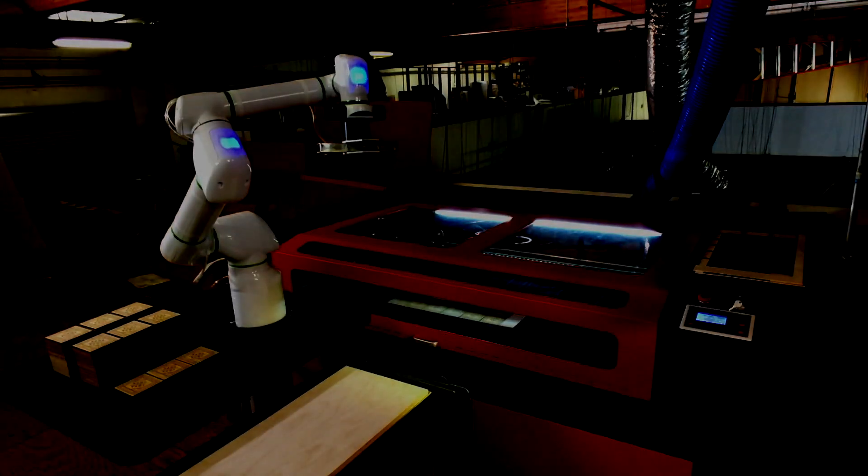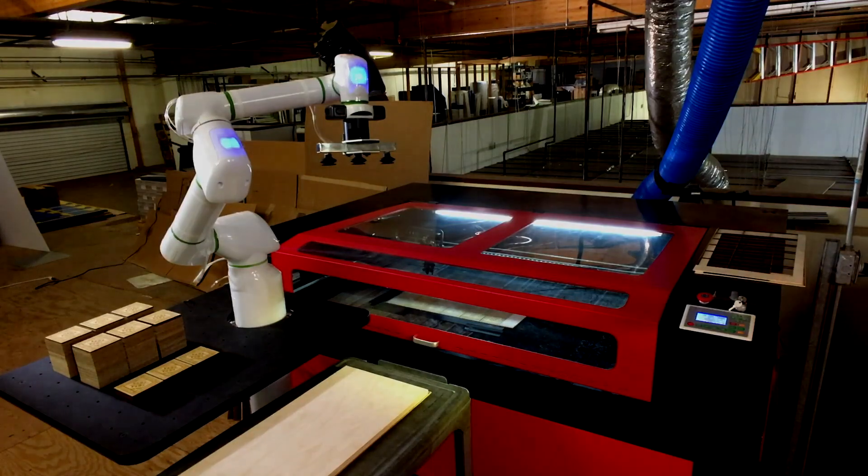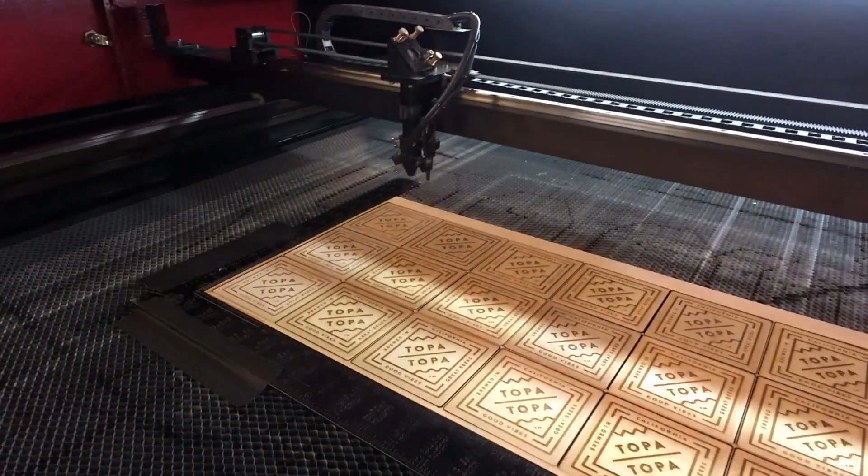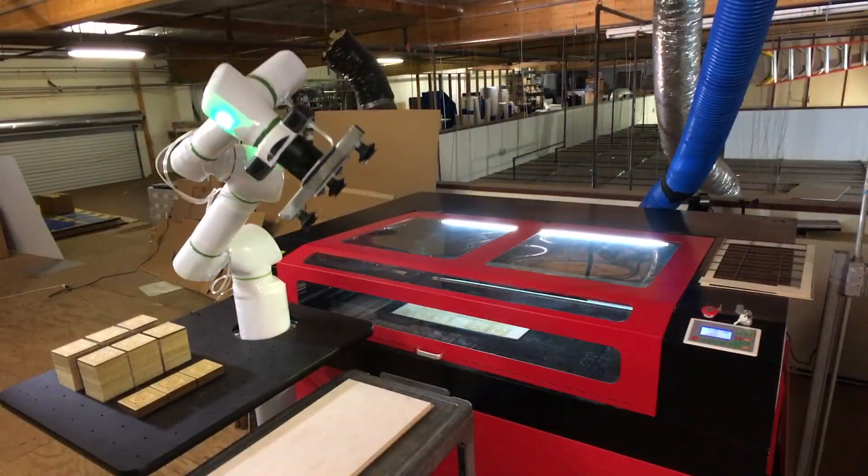Today we're looking at an application for the OB7 which is far less capital-intensive, yet still could greatly benefit from the consistent running and even lights-out operation: laser cutting. Automating parts of your production process is not limited to high-cost, high-tech industries.